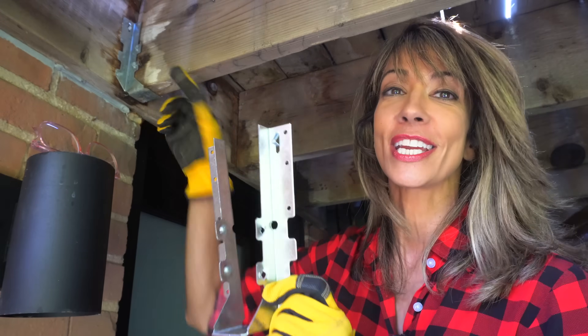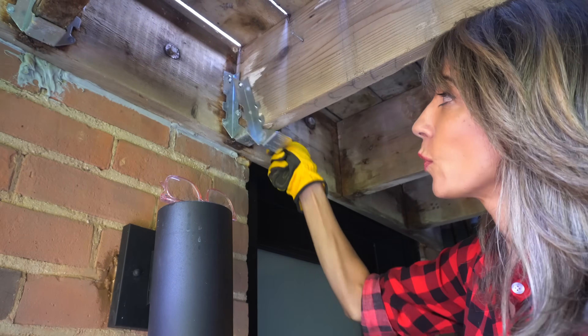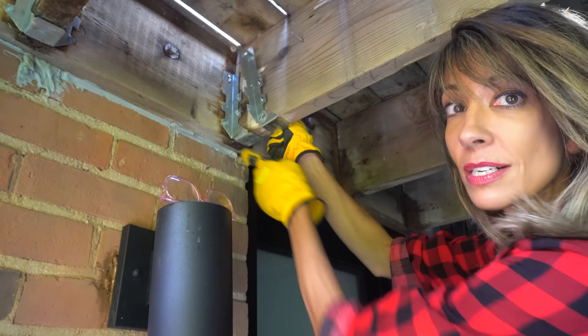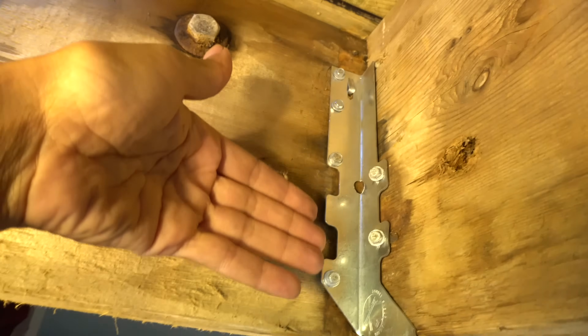If you take a look over here, you can see that someone's actually replaced these joists previously with a 2x8 hanger — it's a little bit smaller. That is actually okay because this can be used for 2x10s, but it's always better to use a bigger hanger.